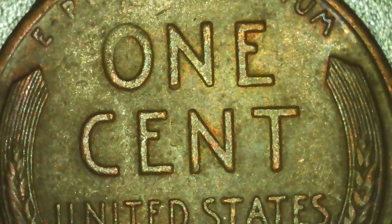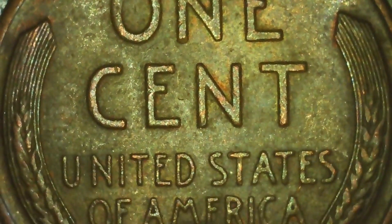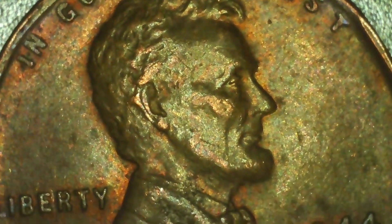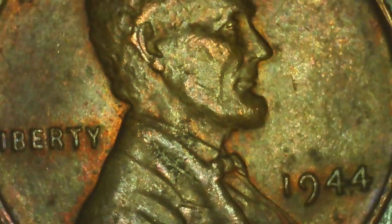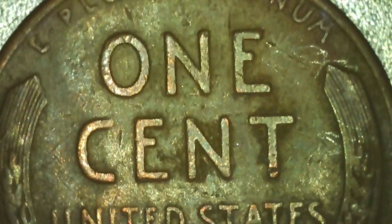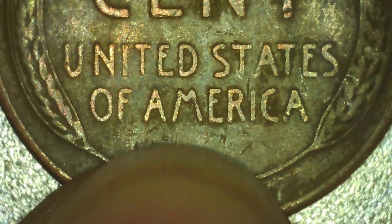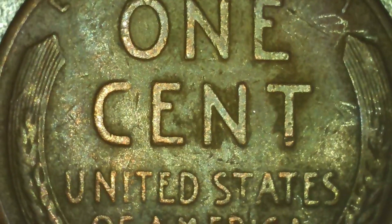Here's the first of the five wheat pennies we found in the last hunt. This one is a 1944. Here's wheat penny number two — this one is a 1940.